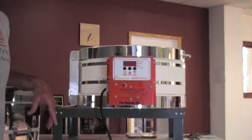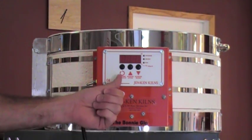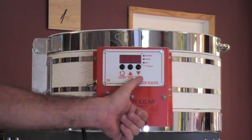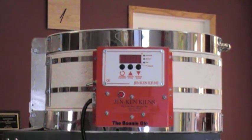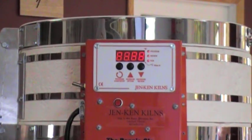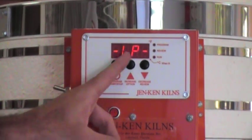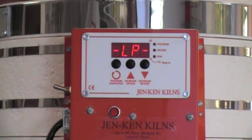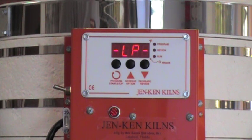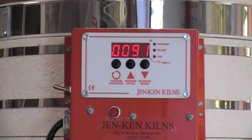So let's look at this kiln in its simplest format. You have the program key, an up arrow, and a down arrow. The program key is kind of the everything key. So let's turn the kiln on — as the kiln boots up it's going to tell us what current configuration it's in: LP, or large piece. This particular controller has about 20 pre-programmed firing schedules, and I'm going to show you how to access all of them.